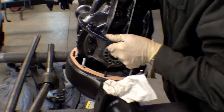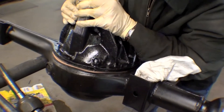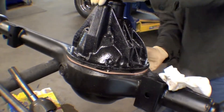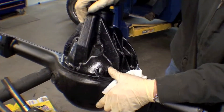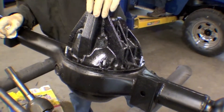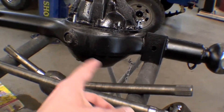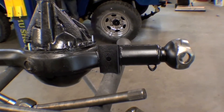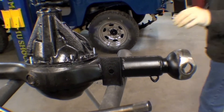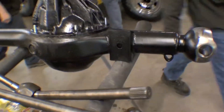We're putting in the differential, as you can see. The differential has been cleaned up and goes right down in real nice. We're going to be installing new bearings in this as well. That's a paper gasket. You can tell this is the front axle — there is no inspection plate or cover on a front axle; there is on a rear axle. On the front one it's welded on, so to get to the differential you have to pull the axles and pull it all out. That's what we're doing here.